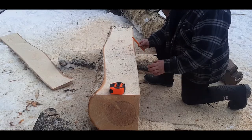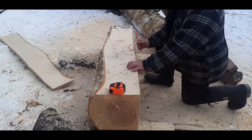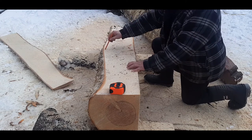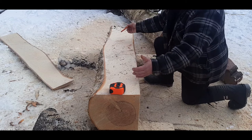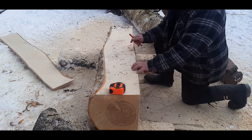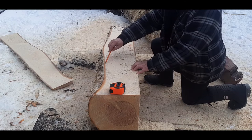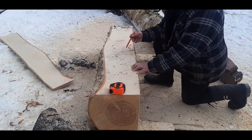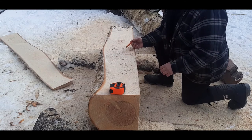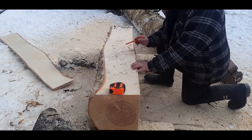Here we have the timber — we've flattened three sides now. We're not going to take the fourth side off because we don't need to. We're going to set the cross bunk on here and get it shaped. Most of the wood remaining on that side is going to be taken off anyway in the process of replicating the old bunk.